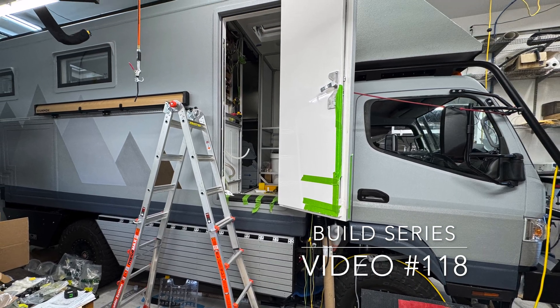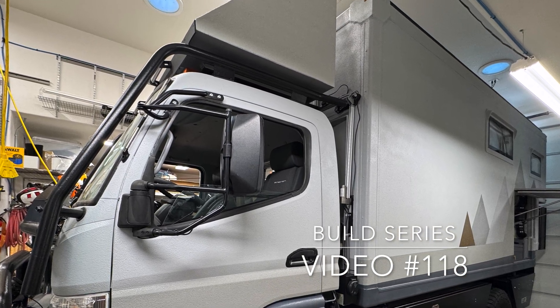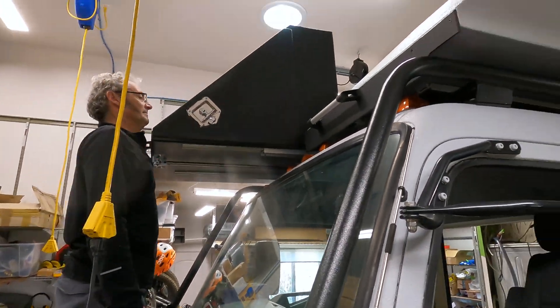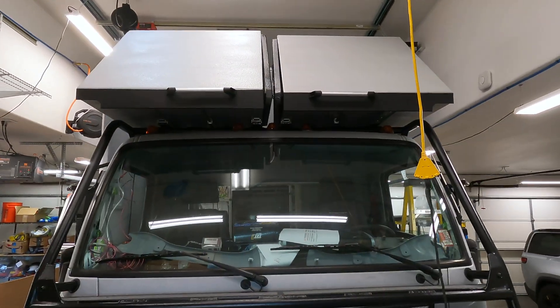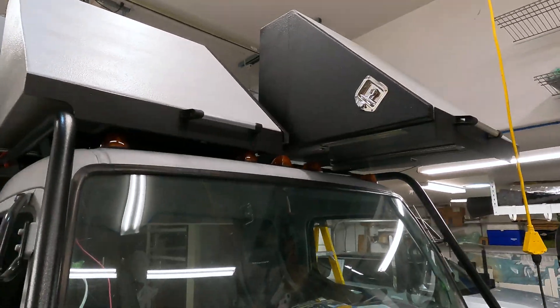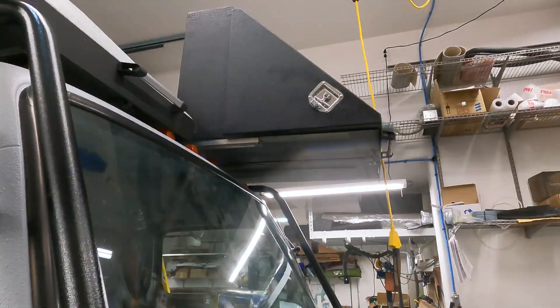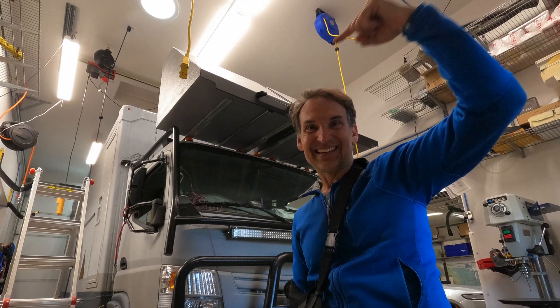From my most recent videos, I was building out and installing these custom over-cab storage boxes that also electrically slide out for easy access, so you don't need a ladder to put lightweight things up there. Those, on top of some other modifications I've done to the cab, have certainly added some weight making it harder to lift. And from the last video I did have an injury, which made me realize I need to make sure I'm making it easy to lift this cab.